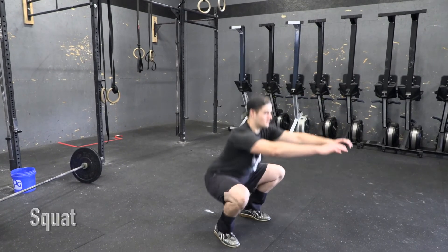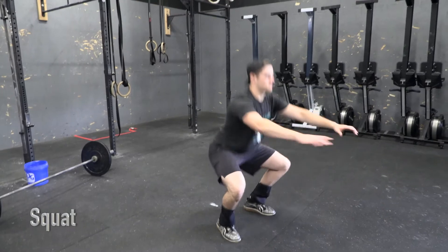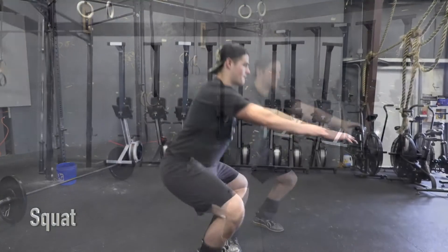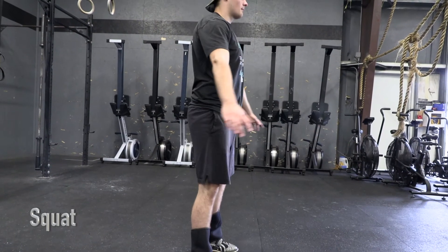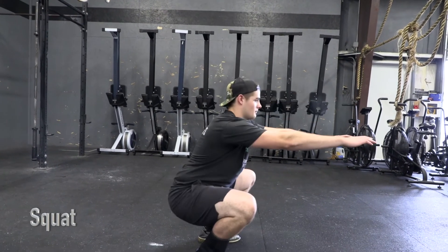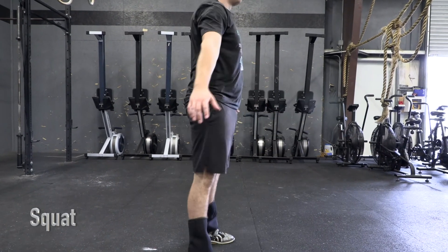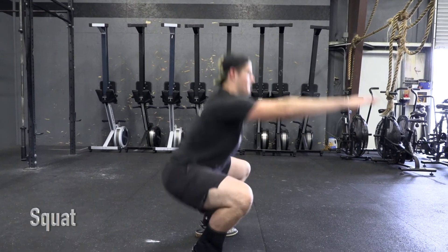Squat. Athletes start in a standing position with the hips and knees extended. At the bottom of the squat, the athlete's hip crease must be clearly below the knees. The rep is complete when the athlete returns to the standing position with the hips and knees fully extended.